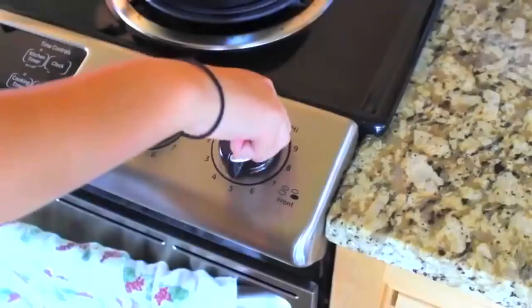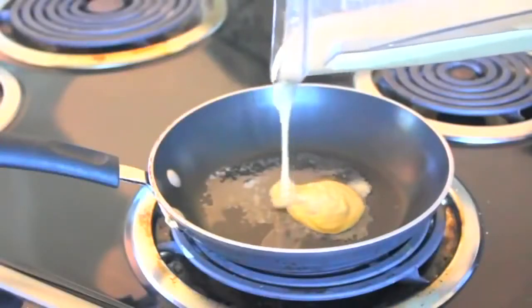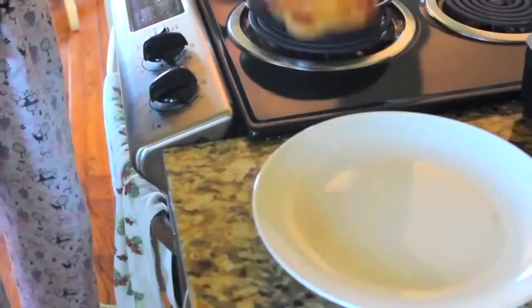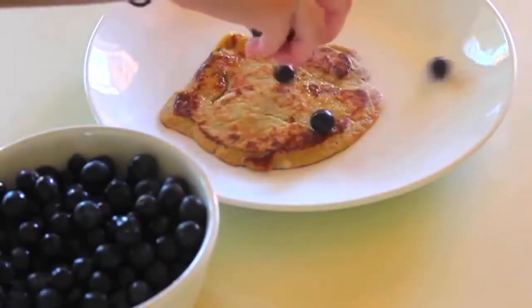Then I'm turning the stove on medium heat and applying some butter so the pancakes don't stick. You can use canola oil, whatever floats your boat. Now I'm putting the pancakes on the pan, flipping them, and putting them on a plate. Then I'm going to add some blueberries because that tastes really good.